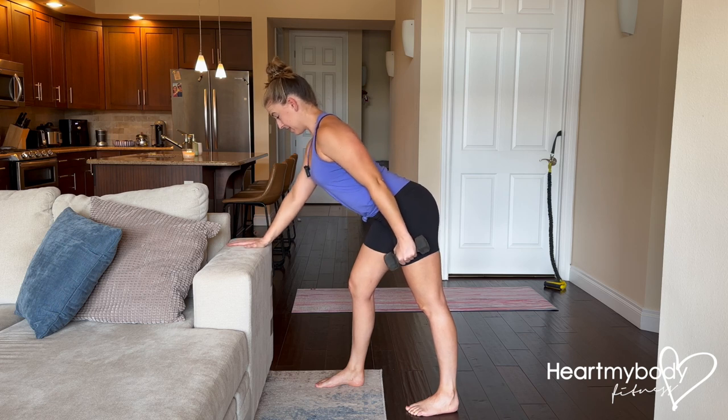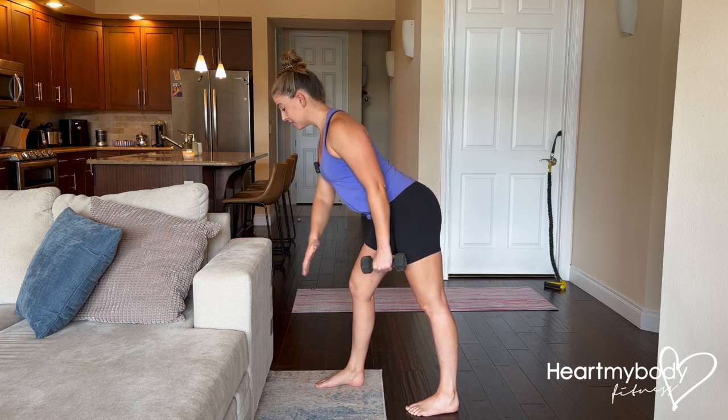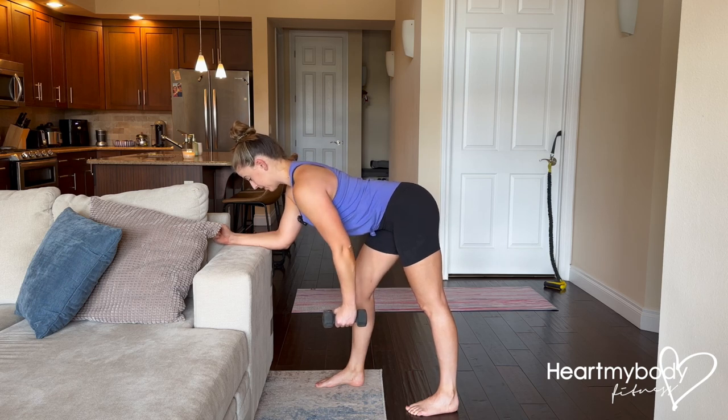Which means for me, this surface is not going to be low enough. I would need either a lower surface or to place my forearm on the couch.